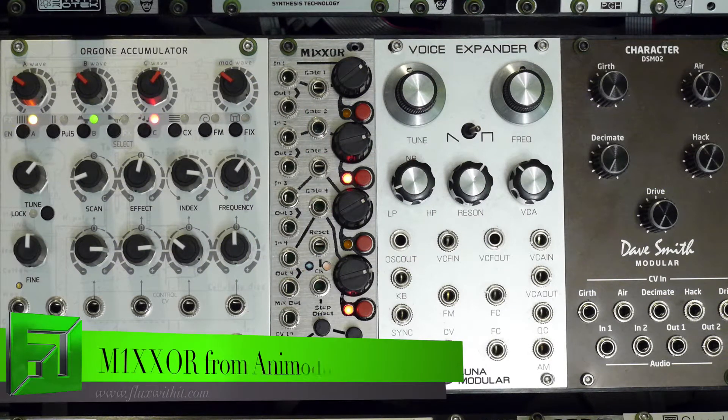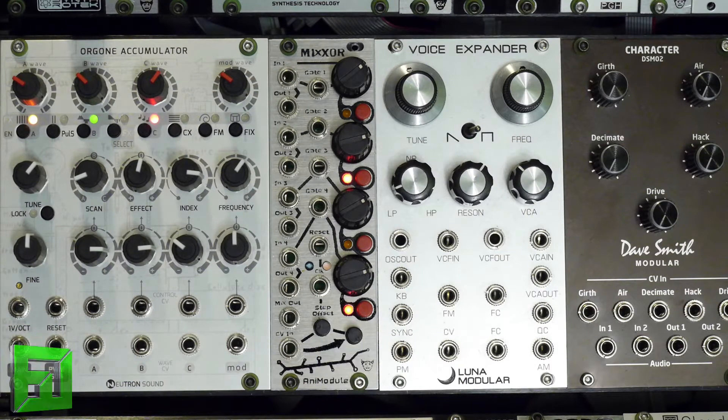What's up everybody, it's Flux at FluxWithIt.com and today we're checking out the Animodule Mixer. This is a module I've been talking about a lot on Facebook but I haven't had a chance to do a proper video on it. I wanted to show you some interesting features. It's both an audio and CV mixer, but it's also a sequencer, a mute module, a combiner — it does lots of interesting things.